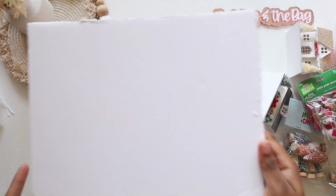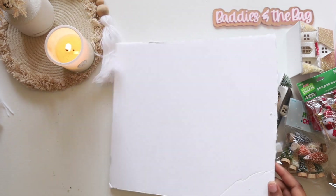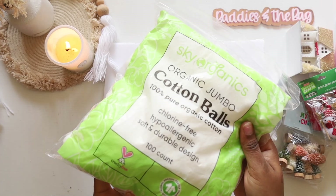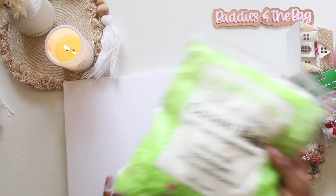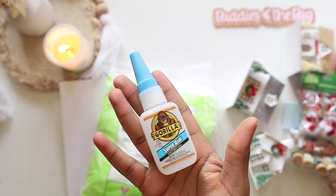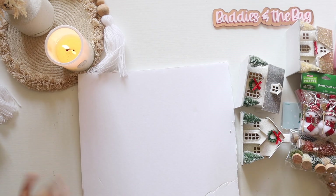Look at these cute little snowmen — I got these at Hobby Lobby as well. So what I'm going to do is I have a piece of foam board that I cut from a piece I had from the Dollar Tree, and I have some cotton balls. I'm using cotton balls along with the foam board to make my Christmas village. I have the best of the best — some Gorilla Glue. Let's get started!